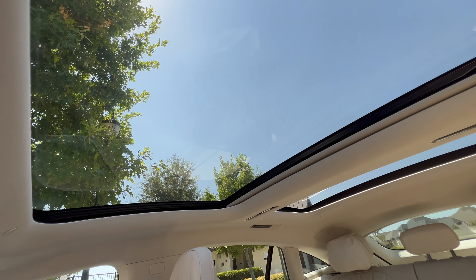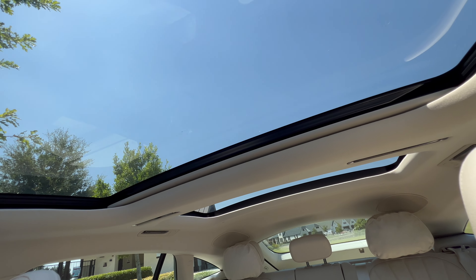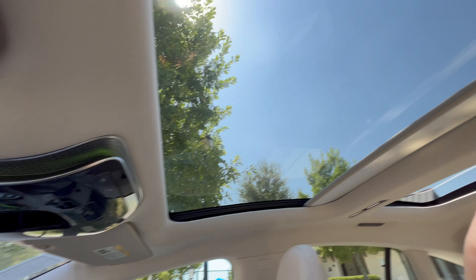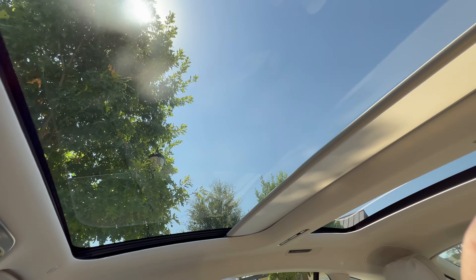We have a semi-panoramic sunroof. Because we have the Burmester 3D high-end surround system, there is a center strut bar with speaker tweeters. To close the shades, all I have to do is swipe, and both shades on both sides retract. You also have your SOS button, garage door opening functions on the rear view mirror for up to three doors, and other lights and call functions. Overall, this is a very well-made interior — I've got to give it to Mercedes. It does creak a little, but it's getting better and it's not as bad as it used to be — definitely not Porsche Taycan levels.